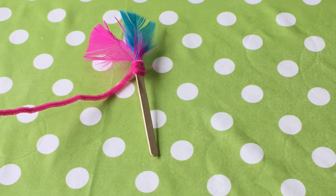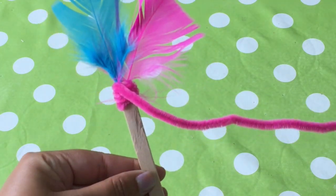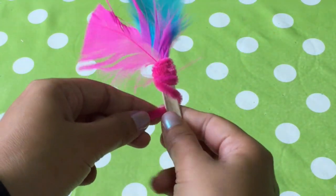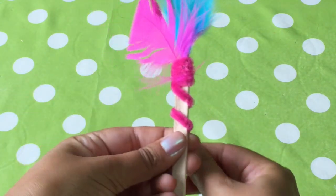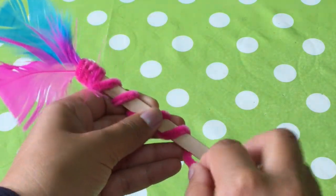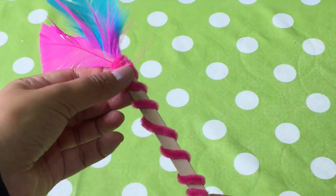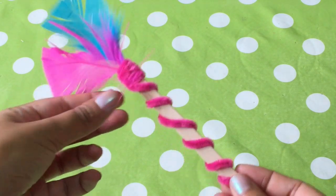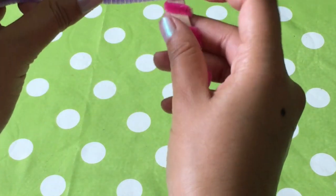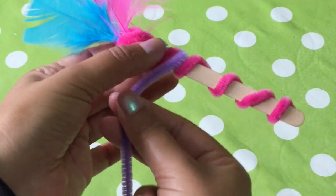This should secure them in place. After wrapping round the top a few times, take your pipe cleaner downwards. We're now going to wrap round the pipe cleaner, leaving a gap each time we wrap, all the way down the wooden stick. Keep going until you get to the bottom. Now take your other pipe cleaner and use it to fill in the gaps left by the other pipe cleaner.